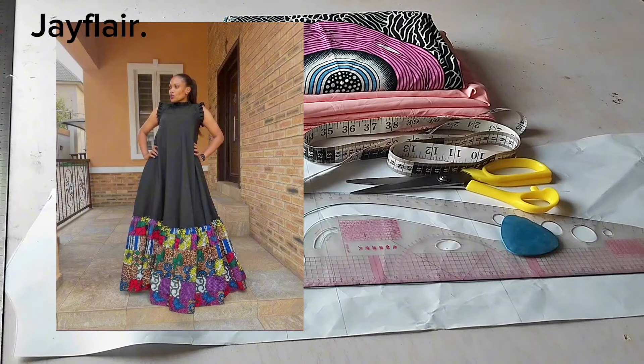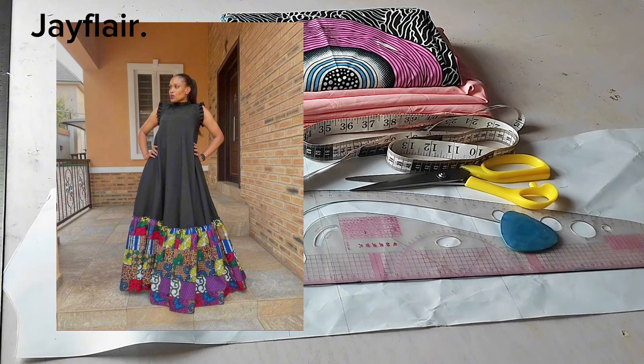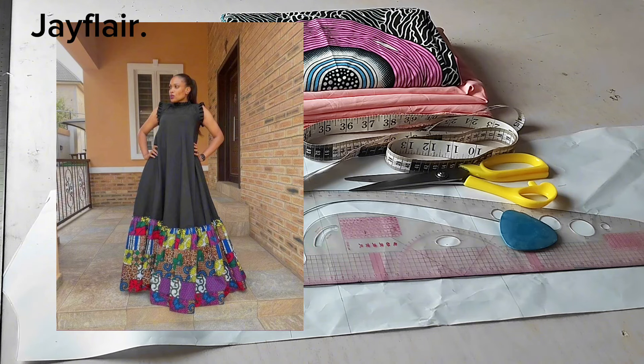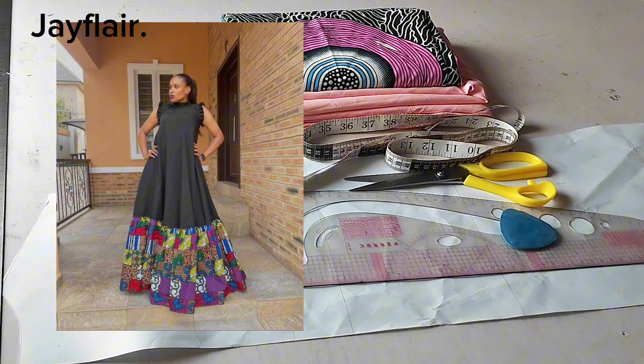Hello guys, welcome to my channel. My name is Joy and this is Jay Flair. If you're new here, please consider subscribing, and thank you so much to all my existing subscribers — I really appreciate you guys. Today's video is going to be about making this beautiful maxi shift dress with ruffles. There are ruffles on the sleeve, shoulder area, ankle area, and neckline. We're going to be cutting and sewing. I'm using my dartless bodice. If you don't know how to draft a dartless bodice pattern, I already have a video on that — you can download it and learn. This is my dartless bodice pattern.